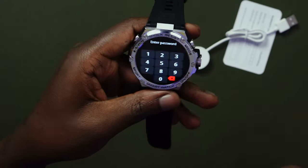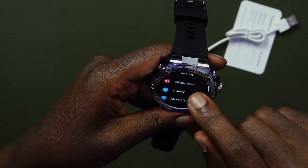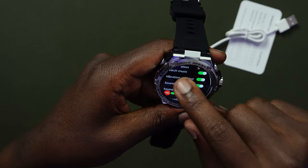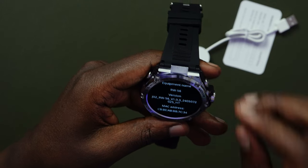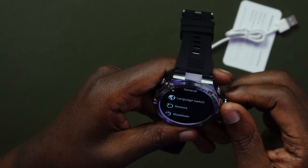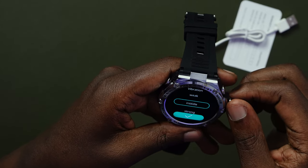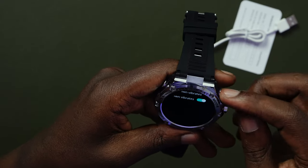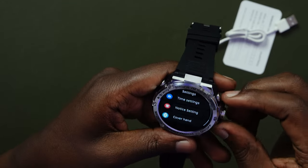There's a password feature where you can add a pin to your watch. There's Don't Disturb, menu styles, vibration, and sounds. In vibration settings, you can turn on vibration or music, and control the volume of the phone and watch. You can use the ringtone from your phone on the watch. Under the About section — this is the RW56 — it shows the version and MAC address, and from there you can also change language, restore, shut down, or report.